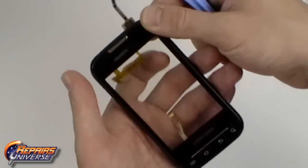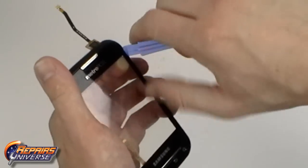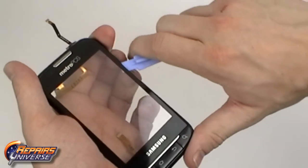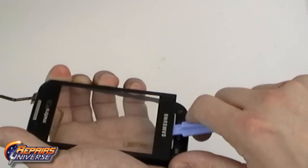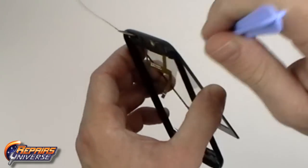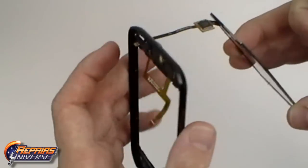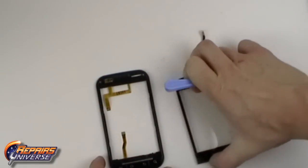With the flex cable released we can now begin prying between the touch screen and the housing. Work your way around all four sides releasing all the adhesive. Then gently pull the touch screen flex cable through the slot in the housing. You can now replace the touch screen digitizer.